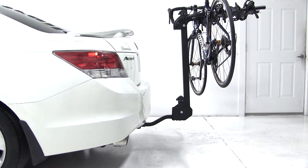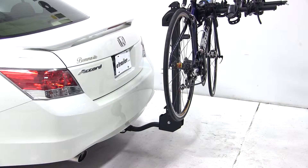A few things to know about this bike rack: it will work with inch and a quarter receiver hitches, both class 1 and class 2. This will also work with 2-inch receiver hitches with included spacers. One other thing to remember is that when you use this bicycle rack with a class 1 receiver hitch, you're limited to carrying just two bicycles. And that's what we'll be working with today.